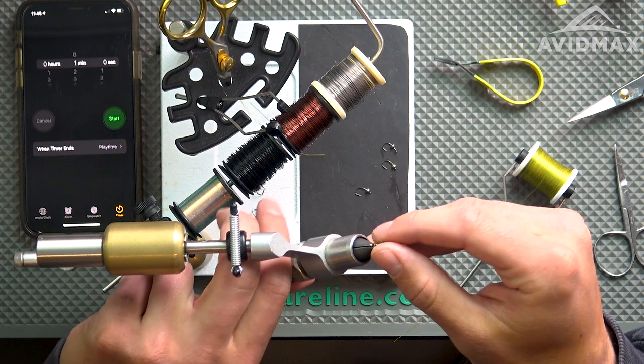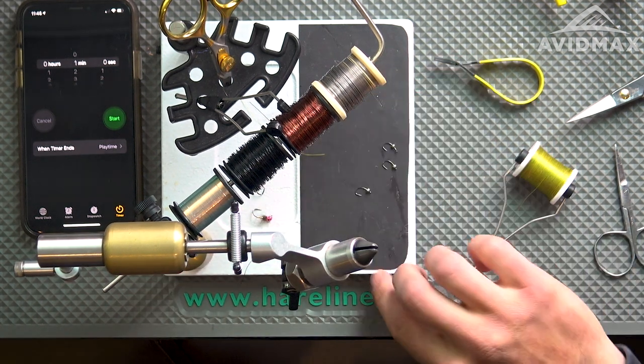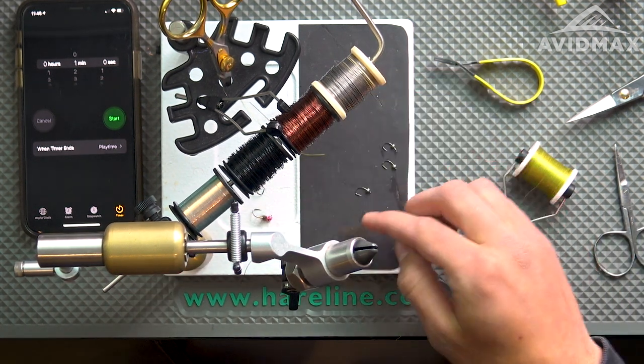Again, the whole point of this fly for me is that I can vary up the colors of all of those things as well as the size to get whatever bug I need for a trip the next day and have a bunch of them ready to go. So we're calling it the 60 second midge.